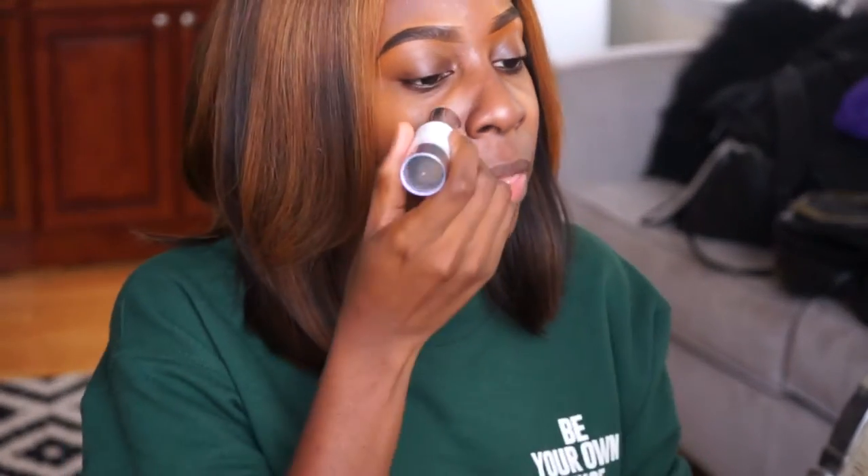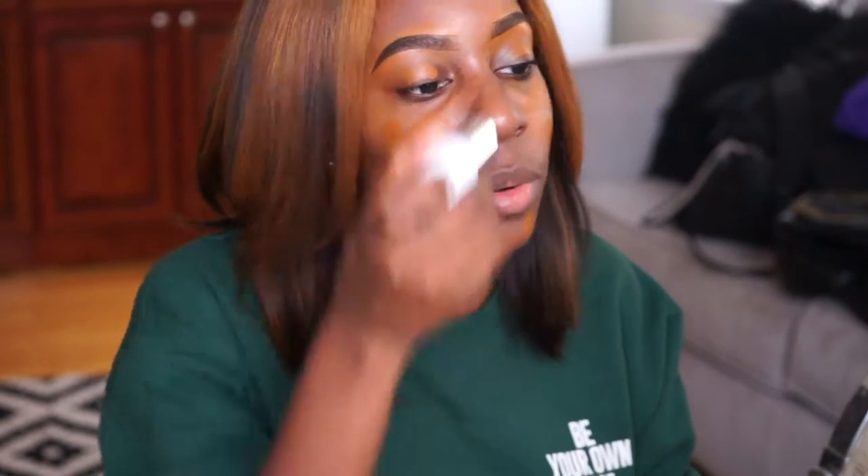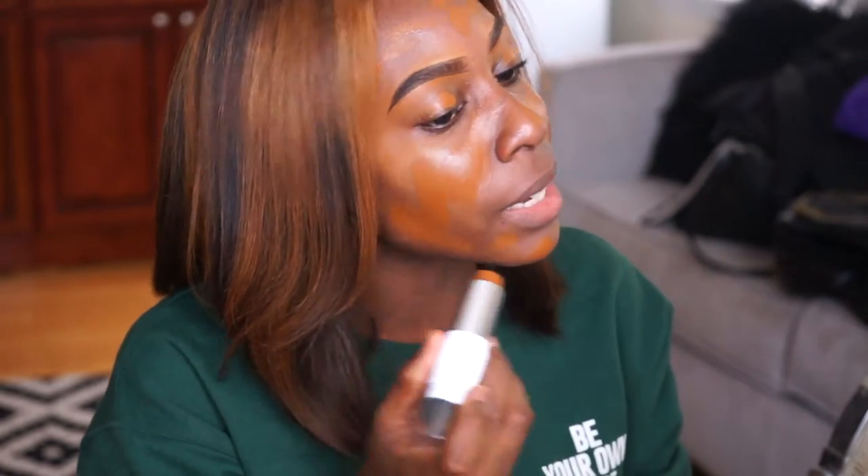So I'm going to start applying the foundation and talk about the packaging. The packaging is white, and I just feel like this shade might be a little dark, but we'll see. I don't like white packaging because you know good and well it's going to look dirty once you start using the foundation. So I'm not a fan of white packaging, but I'm excited to try this.